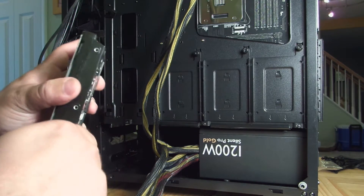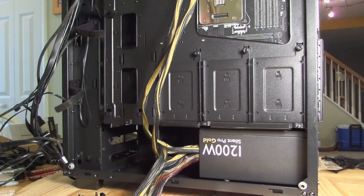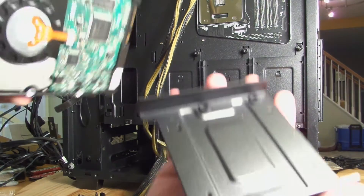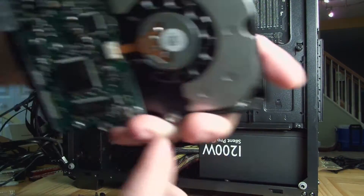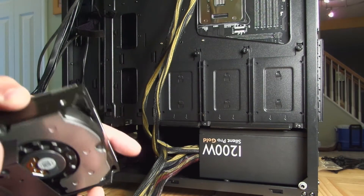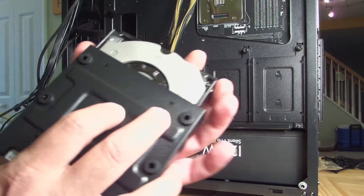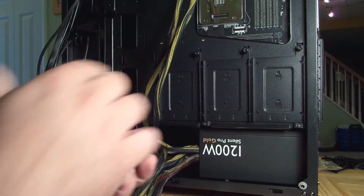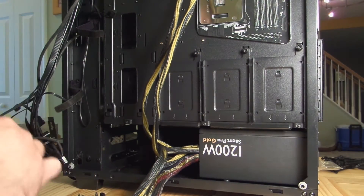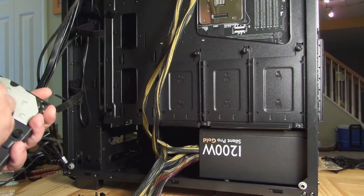So I'm just taking these off. They actually go on the bottom — sorry about that. So we just grab the tray. You can see there are four holes here and four holes here. They're going to go like that — the longer part faces inside of the case. We can first put them in there by hand so we can easily screw them in afterwards.